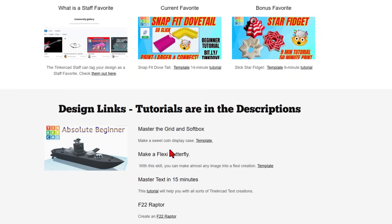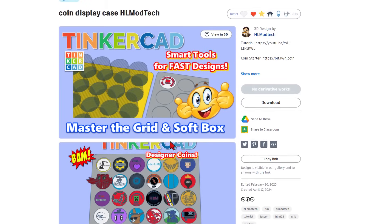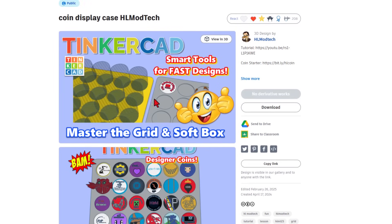They've been there for a while, but today I have just added the master, the grid, and softbox. This is a slick tutorial to make a coin display case. It's really about the skills, though. Adding this grid of holes into the softbox is super slick. Reactions are always appreciated, and you can find the tutorial right here. As a bonus, this also combines with the coin project, which is a ton of fun.